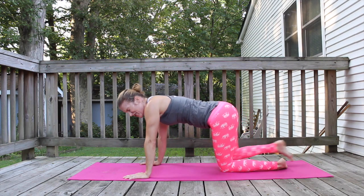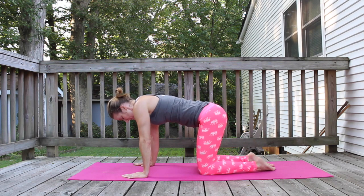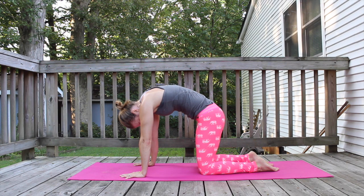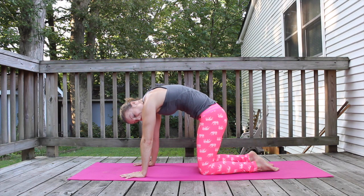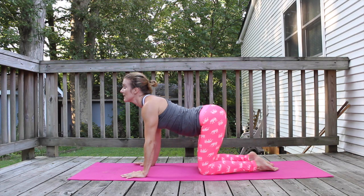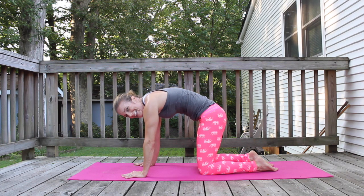Give me a little cat and cow stretch. Round your back, round your shoulders. Any little cow — dip your belly button down, arch your back, look up. Round that back again. Nice.